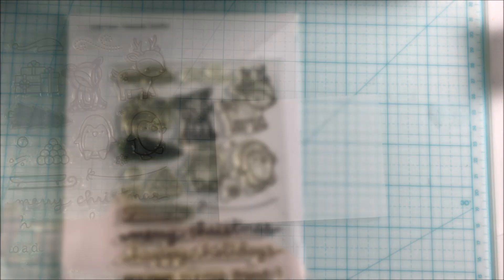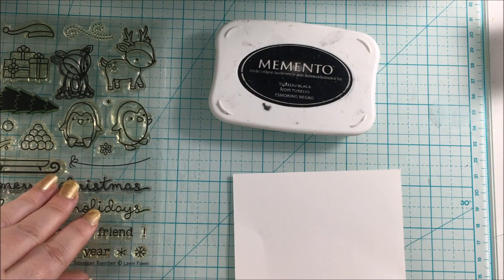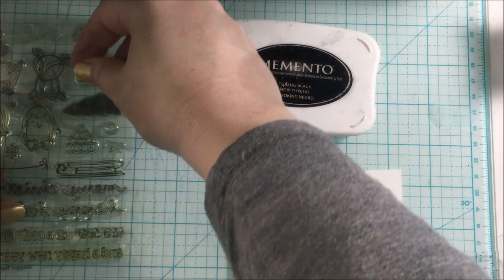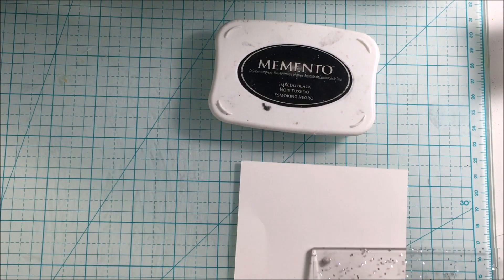For the sentiment, I'm using the Merry Christmas stamp, and I just grabbed out some Memento Tuxedo Black ink and stamped it down.